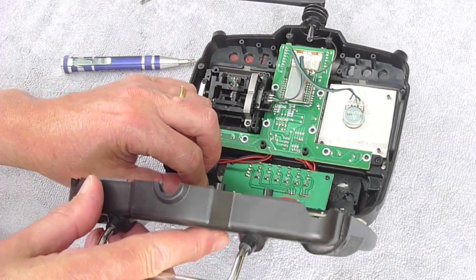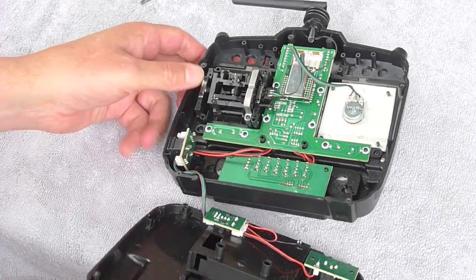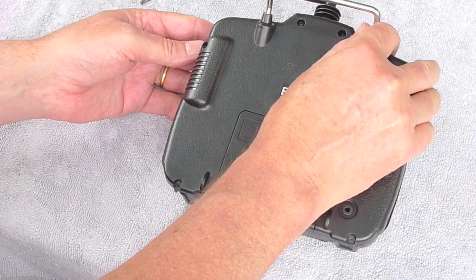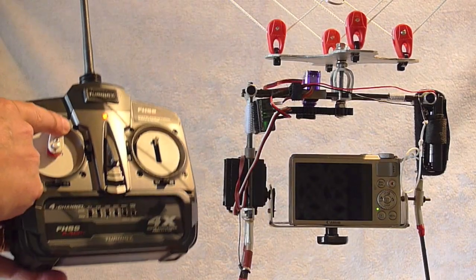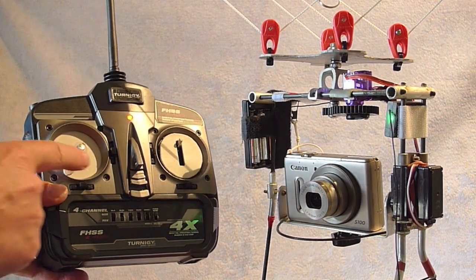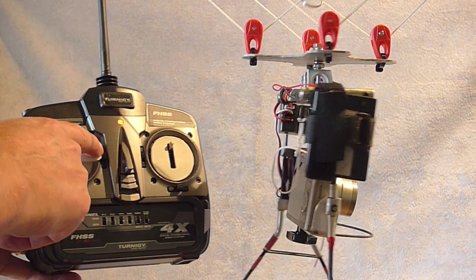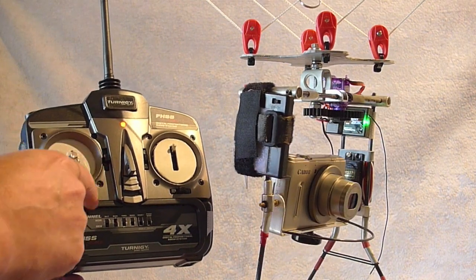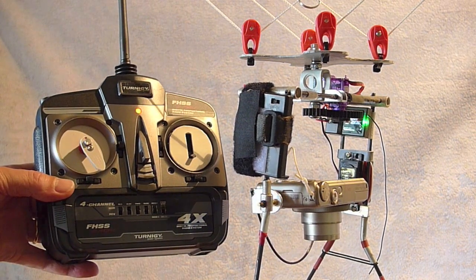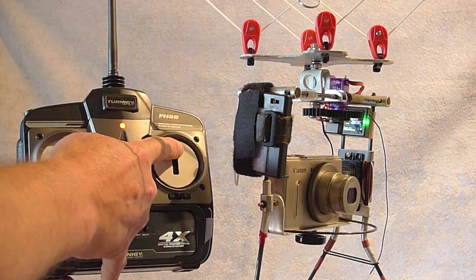Plug the back back in and reassemble it. This shows the finished result, and you can see the camera orientation matches the position of the dial on the transmitter, which is very useful. The slot in the piece of plastic restricts the movement of the tilt lever.